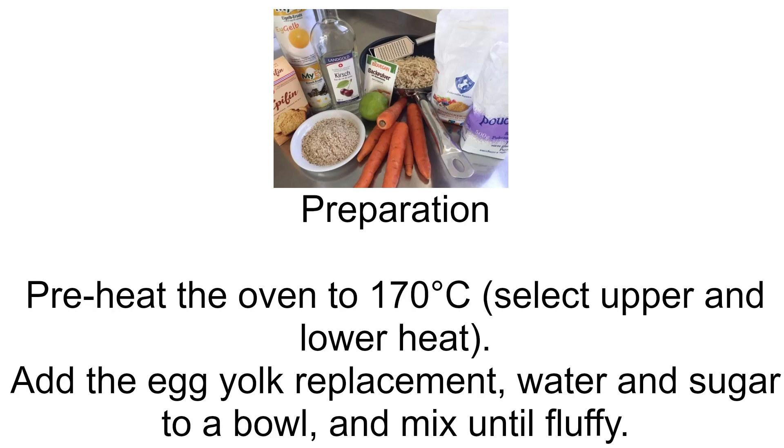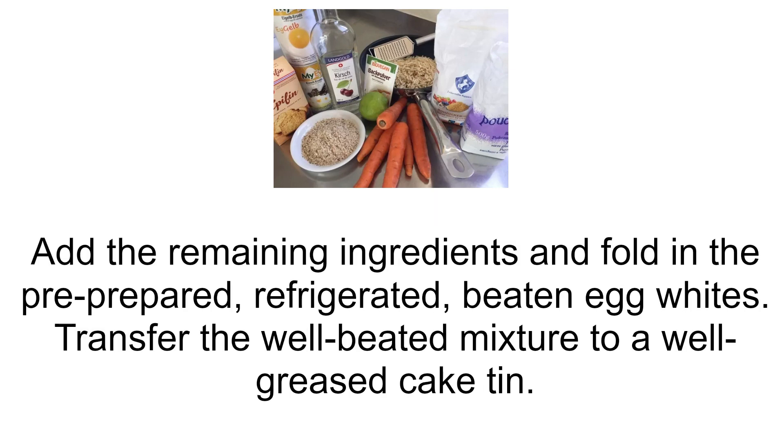Preparation. Preheat the oven to 170 degrees Celsius, selecting upper and lower heat. Add the egg yolk replacement, water, and sugar to a bowl and mix until fluffy. Add the remaining ingredients and fold in the pre-prepared, refrigerated, beaten egg whites.